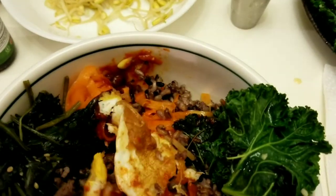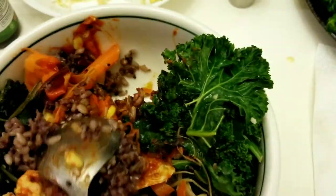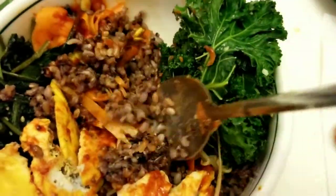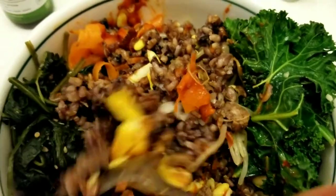It tastes really yummy! Thank you guys for watching. I put the full recipe in the description below. If you like this video, give me a big thumbs up and don't forget to subscribe so we can support each other. See you guys in the next video, bye!